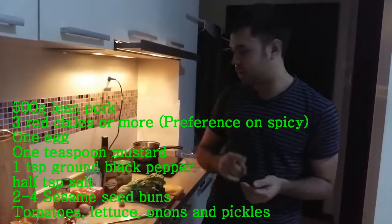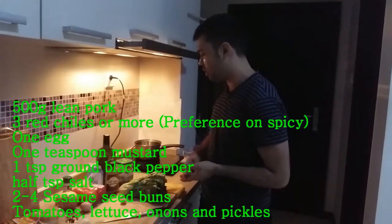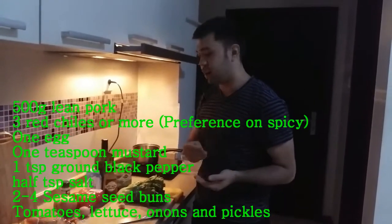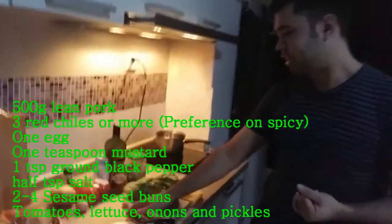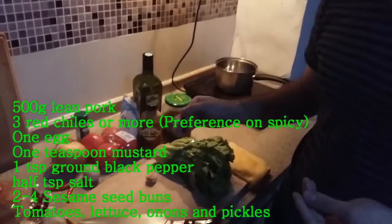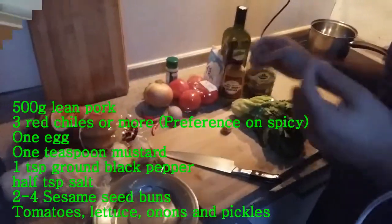We're going to go ahead and get these all cut up. You're going to want to cut up your onions and your tomatoes, and you're going to want to dice up your red chilies and your garlic. I'm going to get a little closer in here. So we have everything here. We're going to go ahead and cut this up and I'll cut right back to you.